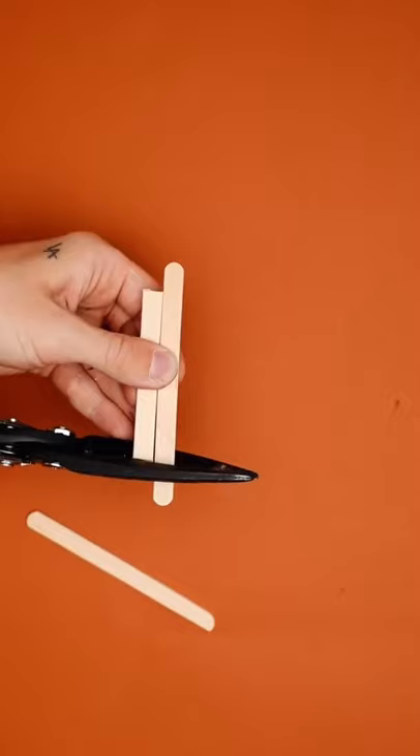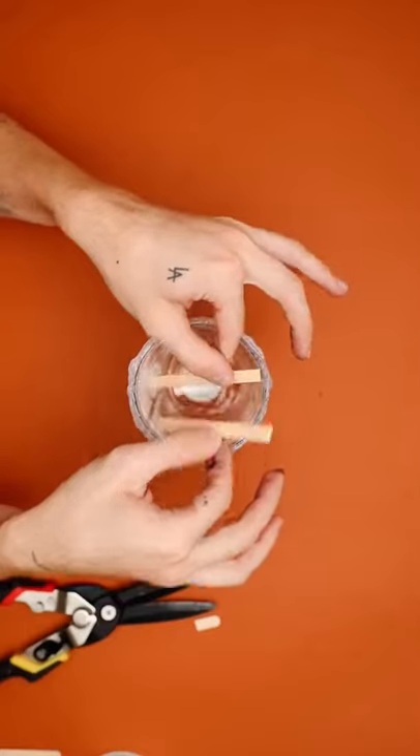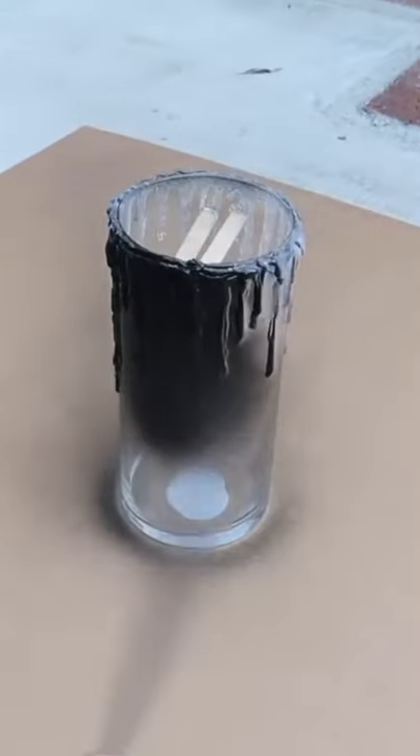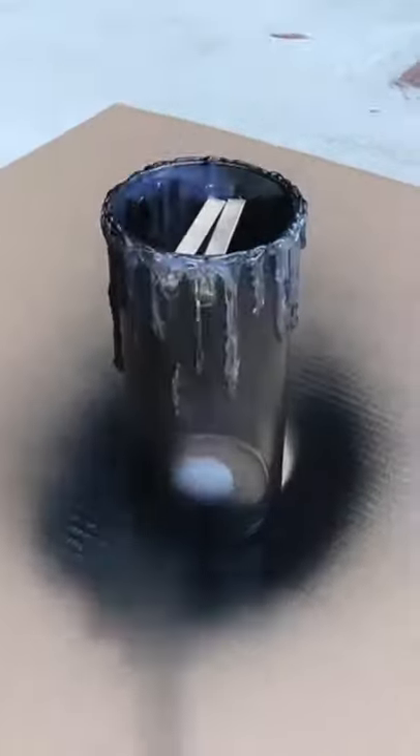I also got these at the dollar store — painted them black to go along with the theme. I then cut down a couple of popsicle sticks, which I'm going to be gluing into the top of our glass vase for a tea light to sit on top of. I brought mine outside and gave it a coat of matte black spray paint.